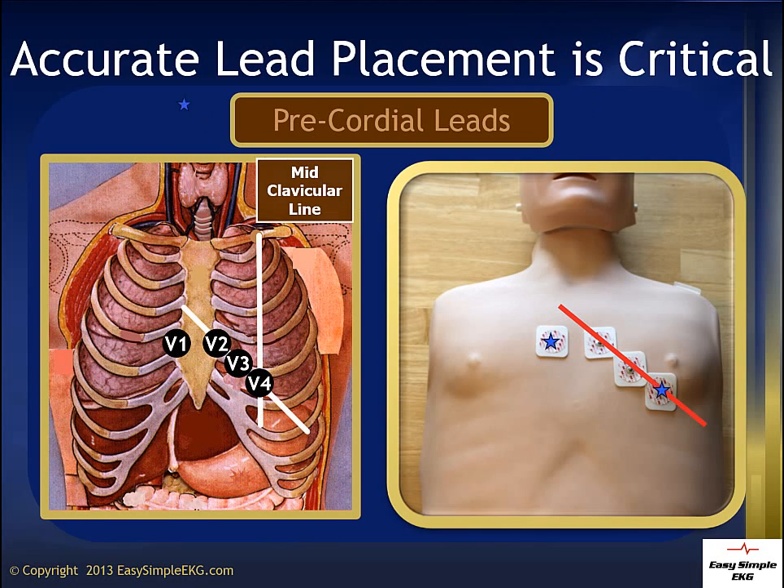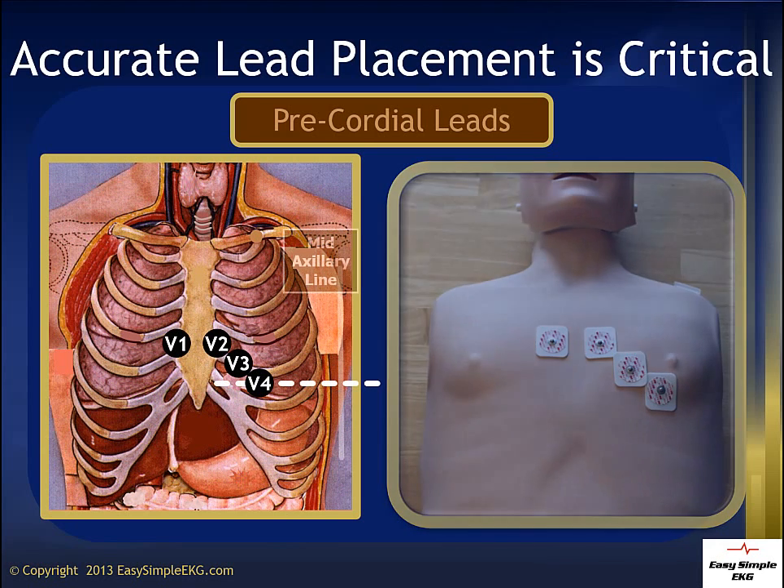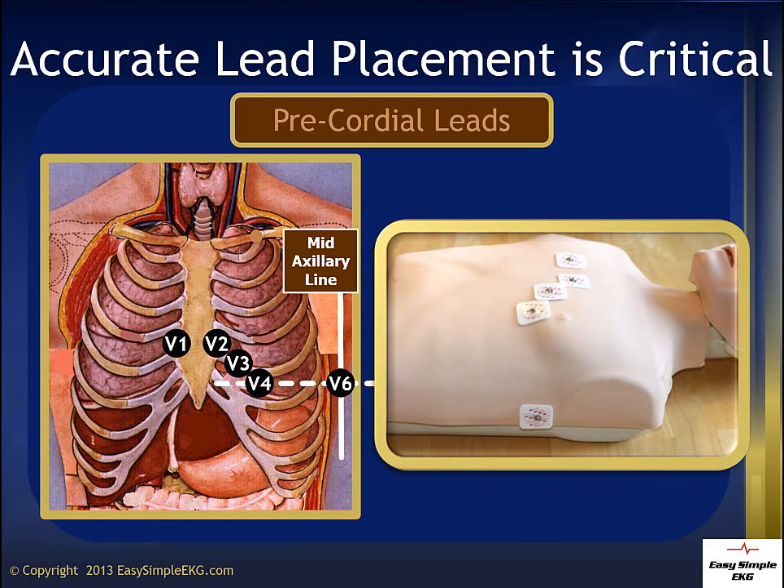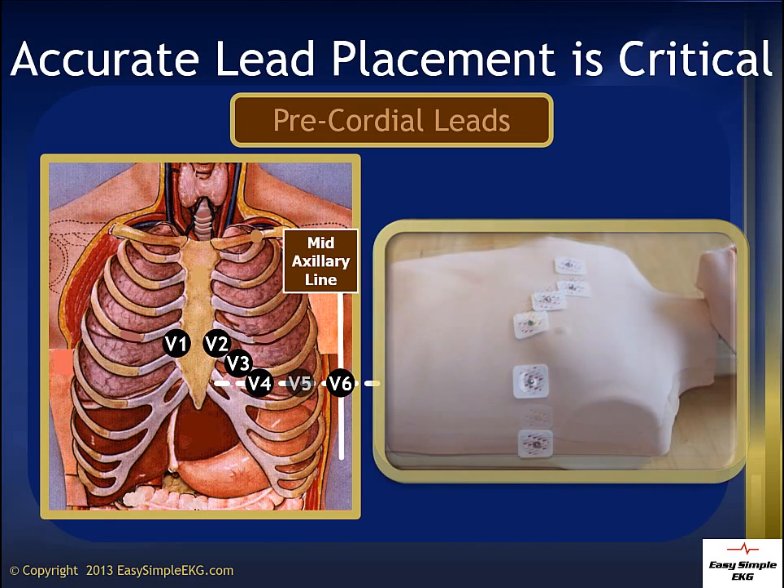V6 is the next lead placed — skip V5 for a moment. V6 should be placed on the far left side of the patient at the same level as V4, at the mid-axillary line. Many people are surprised with how far to the side V6 is placed. Lead V6 is looking at the left side of the heart, so make sure it is placed correctly. V5 is finally placed at the same level as V4 and V6, equidistant between the two other leads.